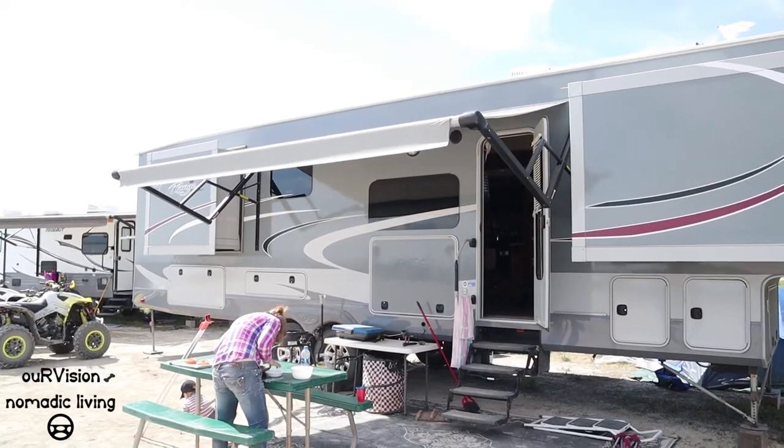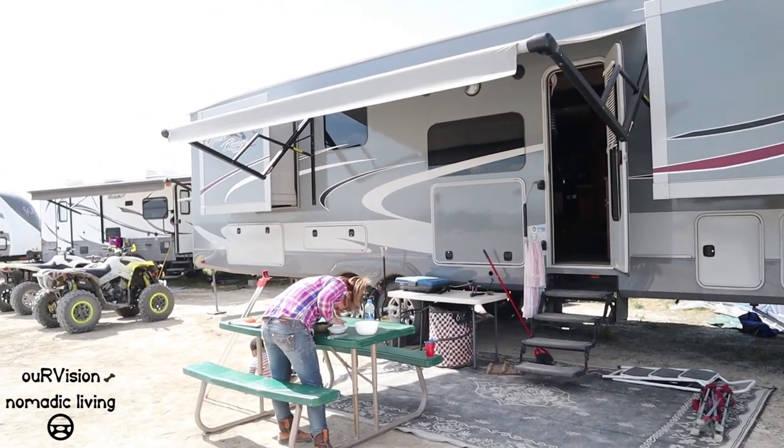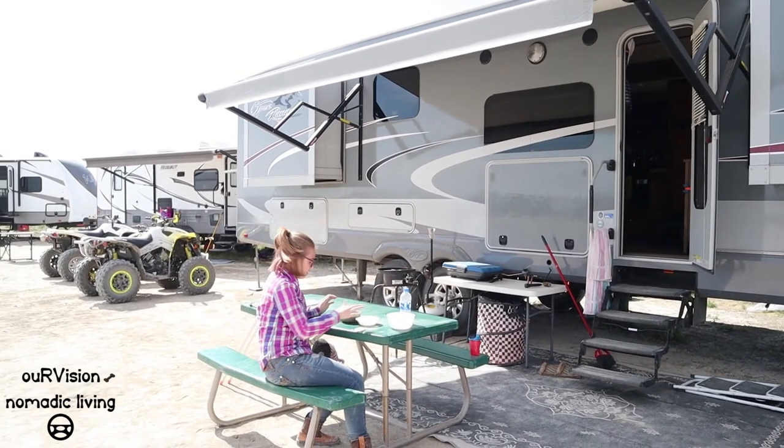Alright everybody, as always, if you like this video please give us a thumbs up. And if you haven't already, please subscribe and follow Angie, Jazz, and I on our journey. Until next time, thank you. Say hi Boo! Boo's over there making a bowl out of desert clay.